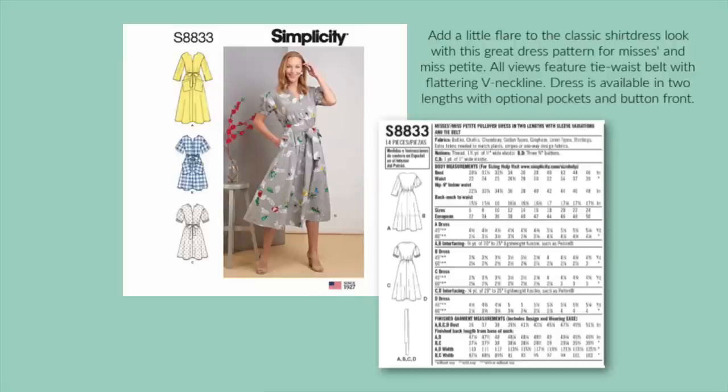Simplicity 8833 has a classic vibe with its shirt dress details, and with no zippers or darts, you'll be able to sew this one up in a day. I'm on the fence about the sleeves, so try it on before adding any sleeve to see how it looks with just the drop shoulder. I absolutely love the amount of fullness the skirt has, and the length of A and D is perfect.